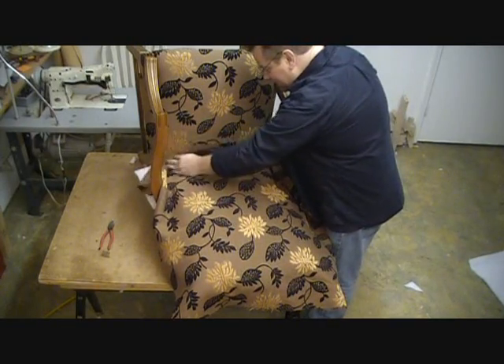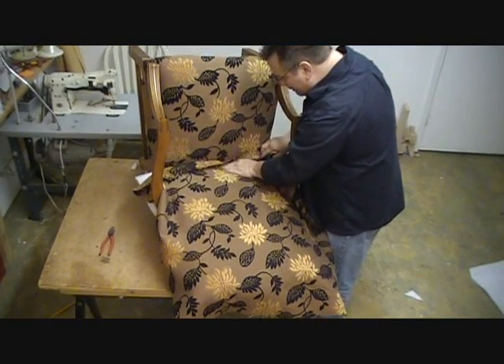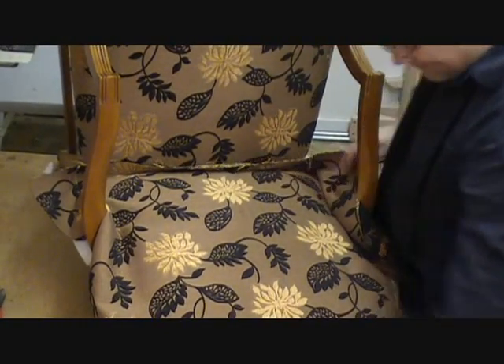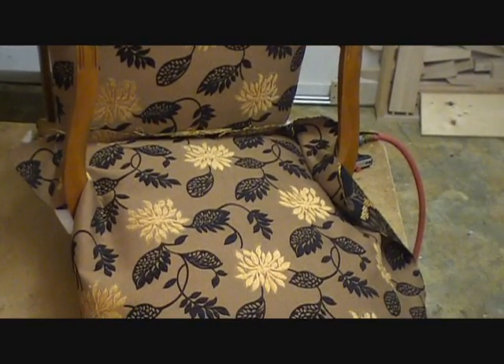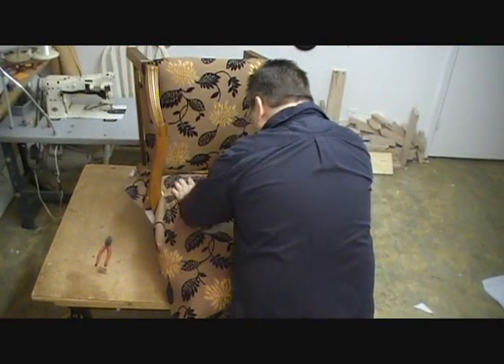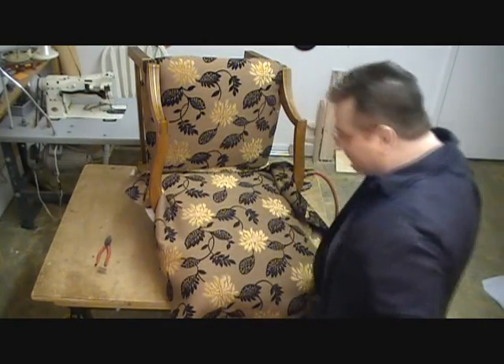What I'm going to do is the same technique as we did on the seat. I'm going to lay my fabric out here, and that's pretty much where I want it to be, looking and following the fabric layout of the seat.